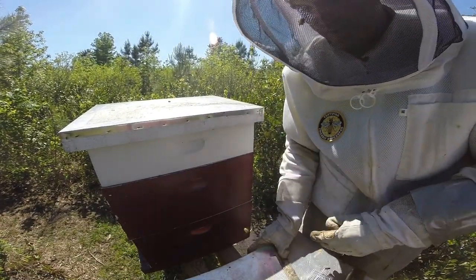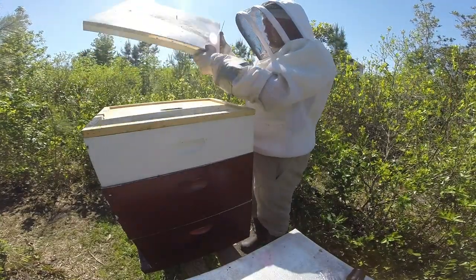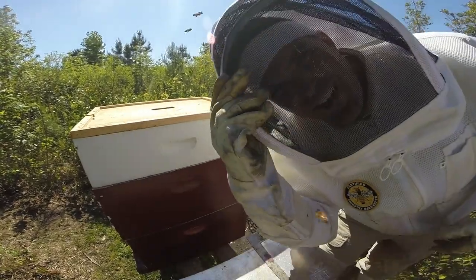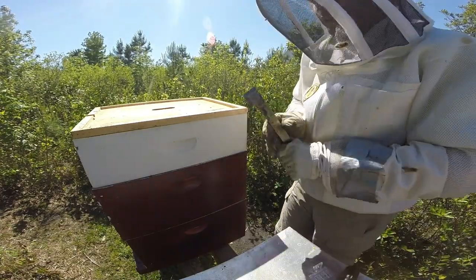So let's pop the top, take a peek into the supers, just to see how they're looking. Not really sure what's going on with the camera right now, it's giving me some problems, so we'll see how long this lasts.